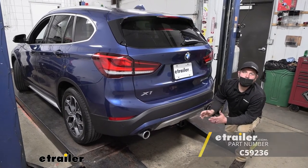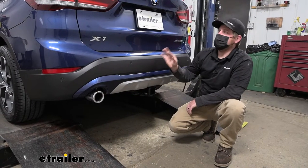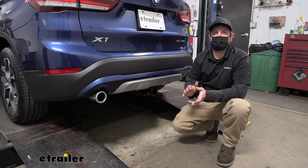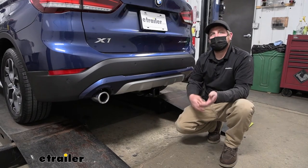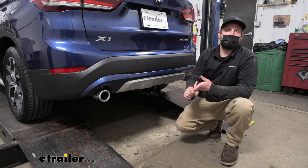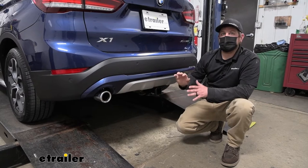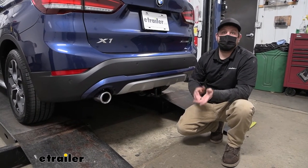Before we do that, let's check it out and make sure this is something you're going to need. We get a lot of people using these BMWs to do a little bit of everything, and that does include pulling some trailers around. Whenever you're pulling a trailer, you're going to want the lights to work so people around you know what's going on — it'll keep you safer and legal. That's exactly where this wiring kit comes into play, providing the connector we need to hook up our trailer and have all the lights work.